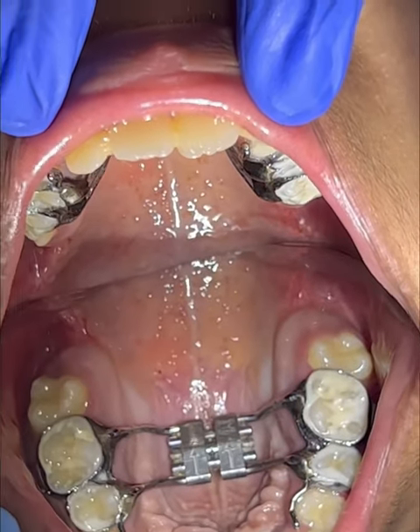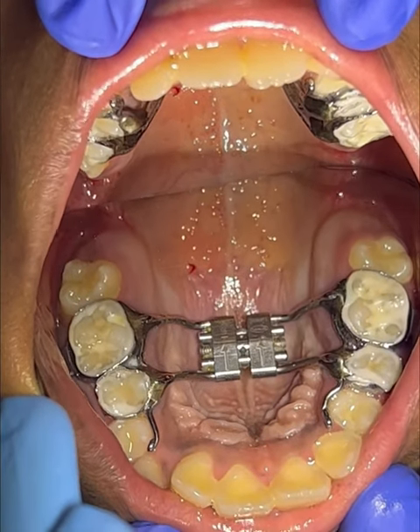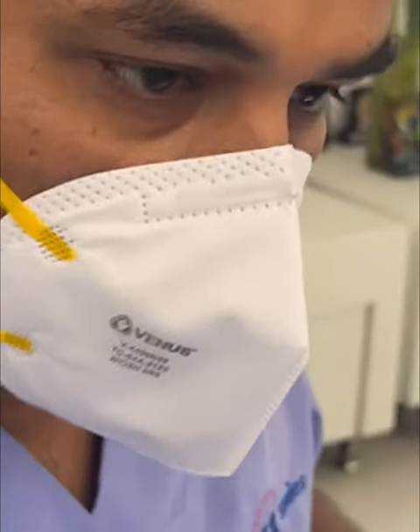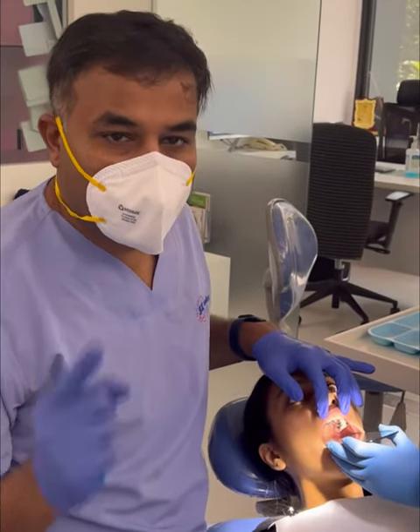This turn should be given every day, once a day at night before the patient goes to bed. When the turn has been done, the patient should note it on a sheet and sign it. A patient should come to see us every 10 turns so that we can verify the turns are happening in the right direction.